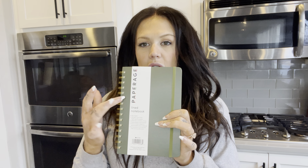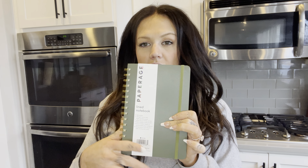Hi everyone, it's Marky. Let's talk about this Paperage notebook. These are so amazing. They're the only type of notebooks I buy, just because I use them for work and I want something that's super quality, and this is that.